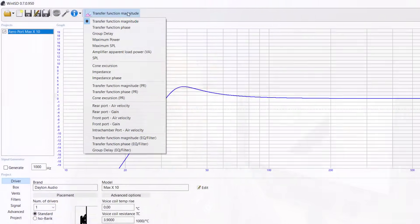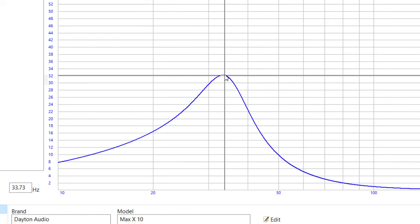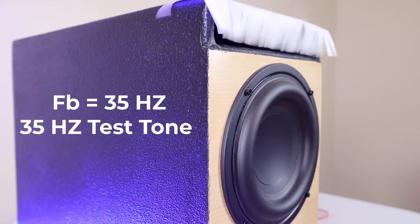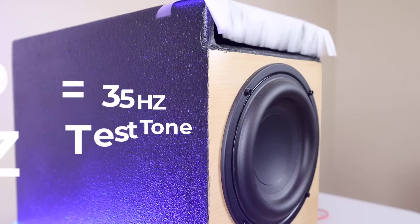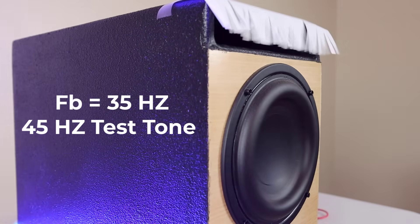If you happen to know the tuning frequency of your enclosure, you can just play that tone and you'll notice that the woofer cone itself isn't moving a lot. But if you put your hand over the port, you'll feel a lot of air moving in and out of the port. A common way to demonstrate that is to put some string or paper or something like that over the port opening so that you can see the air moving in and out of the front of the port. This is also a low-tech way to find the tuning frequency of your enclosure — just play test tones until you see the cone stop moving and the string in front of the port start moving a lot.